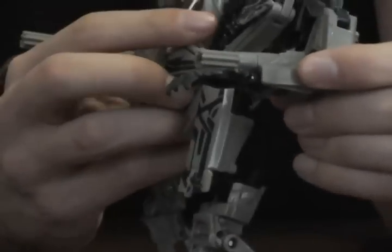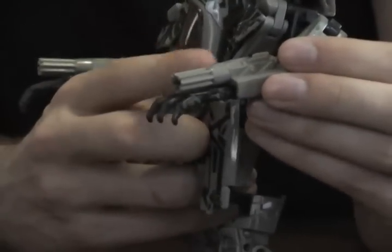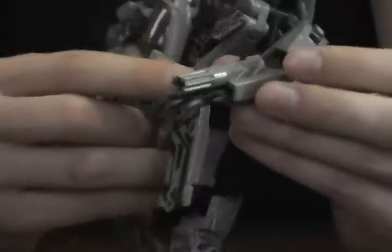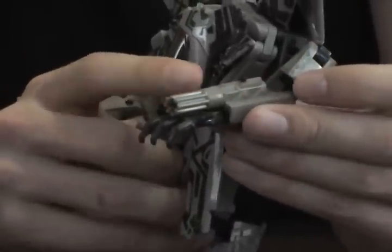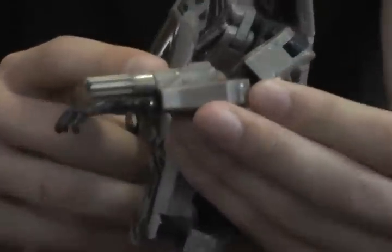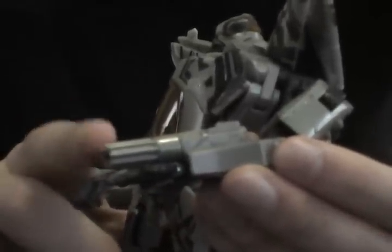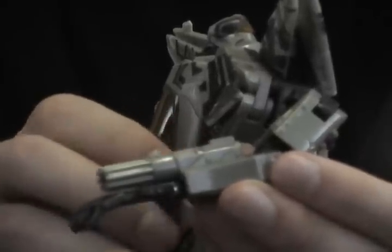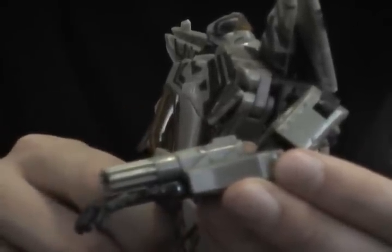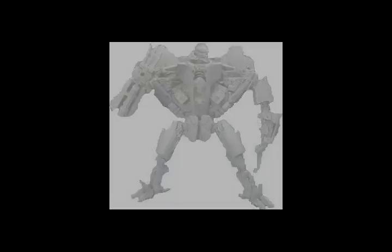In addition, at BotCon, the Hasbro team mentioned that there was supposed to be another gimmick on the wrists with these guns. They said the barrels were going to either pop up or rotate, but they ran out of money in their sculpting budget. So this is the figure we got. But not to worry, because a leader-class Starscream is on its way.